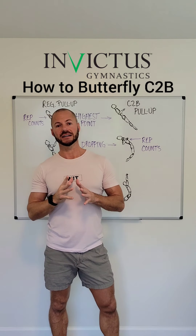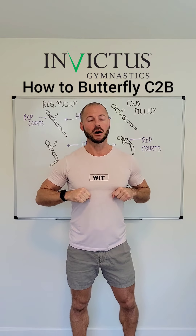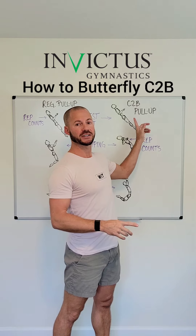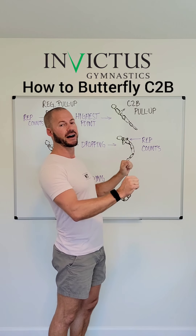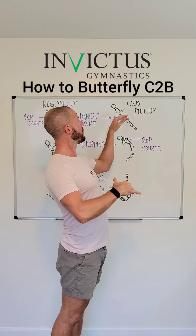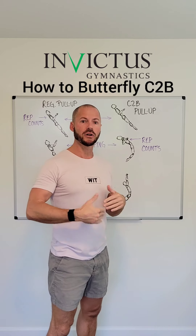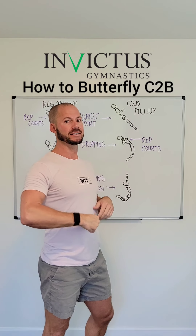For those of you that have trouble with the butterfly chest-to-bar, this could be the reason why. When you are doing a kipping chest-to-bar, you typically go up, bump the bar, and come back down — so the highest point of the rep is the rep. But this is where it differs: if you are doing a butterfly chest-to-bar, the highest point is actually not touching the bar. Being up and behind the bar where your chest is about the same height as the bar — that is the highest point. Rep doesn't count yet. As you start dropping, that's when you pull your feet through and bring the bar to you, and as you make contact with the bar, that's when the rep counts — but it's on your way down.